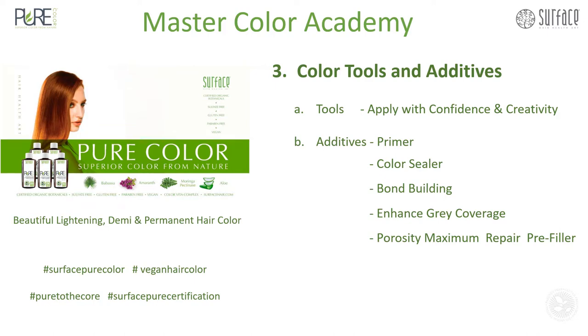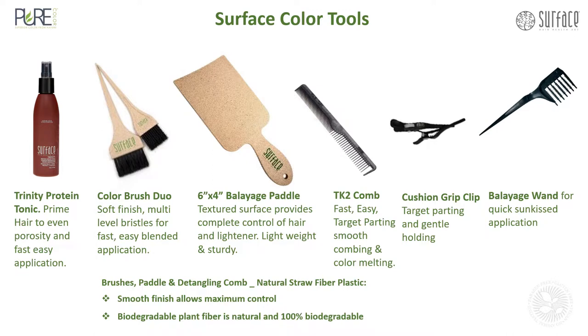Color tools and additives: the Trinity Protein Tonic primes hair to even porosity and create fast, easy application. The Color Brush Duo has soft finish multi-level bristles for fast, easy blended application. The 6x4 Balayage Paddle has textured surfaces for complete control of hair and lightener, lightweight and sturdy. The TK2 Comb allows for fast, easy target parting, smooth combing, and color melting. Cushion grip clips allow for target parting and gentle holding, and the Balayage Wand creates quick sunkissed applications.